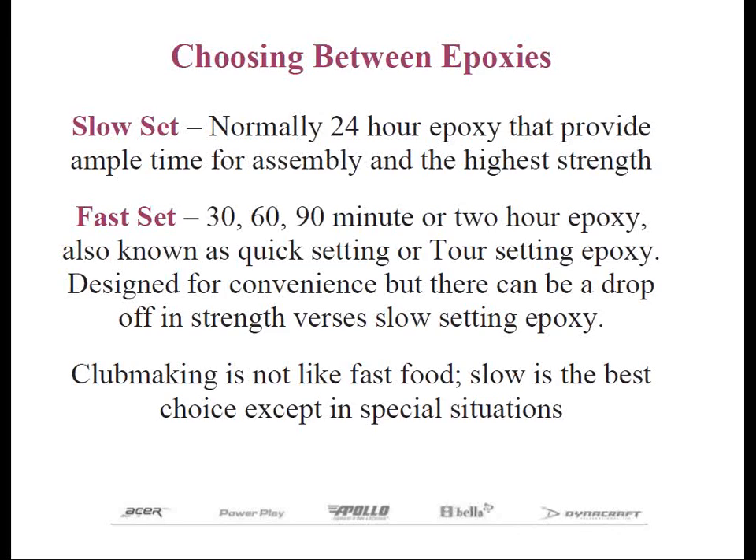This leads us to the next category, which is quick setting, fast setting, or sometimes referred to as tour setting epoxies. I try not to give the image that club making is like fast food — that you can put clubs together and hit them instantly. I think this cheapens club making.